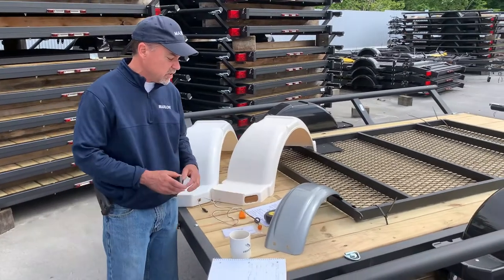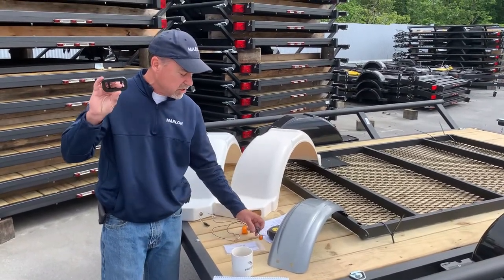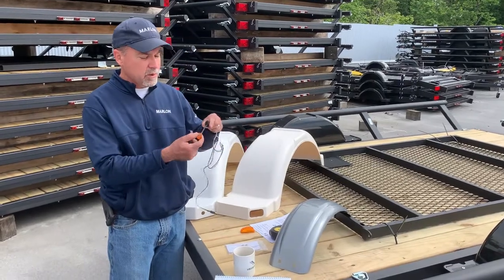When ordering fenders, if you need the grommet to hold the light, there's an oblong one for the oblong light and a round one for a bullet light.